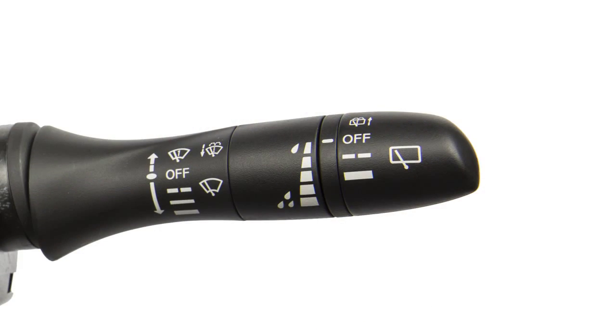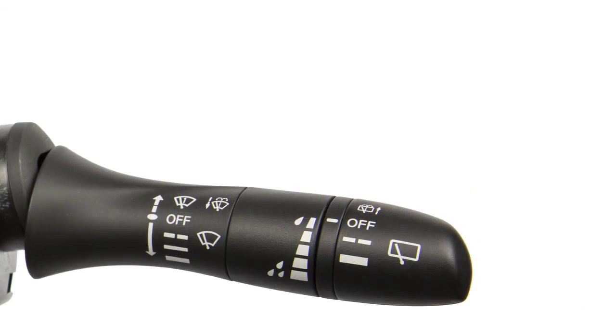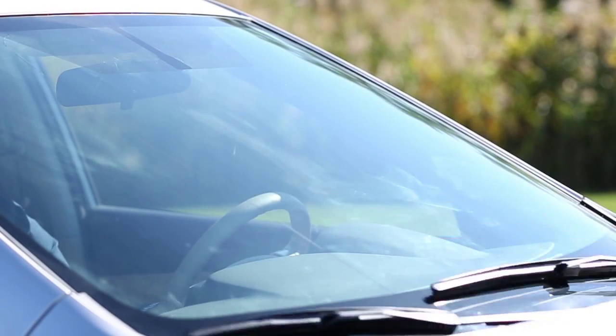Push the lever down to the second stop for continuous low-speed operation or down to the third stop for continuous high-speed operation.